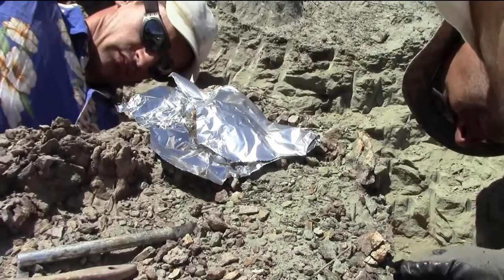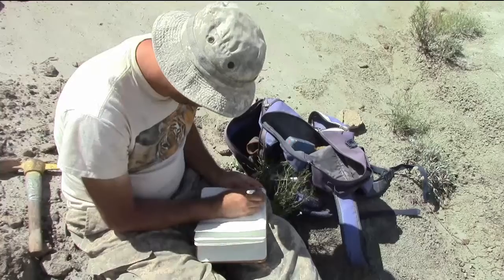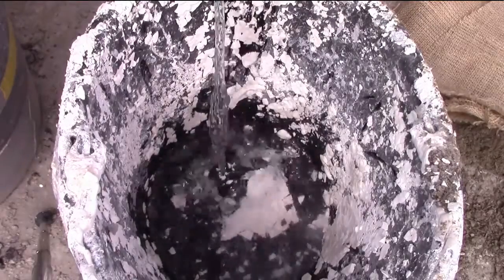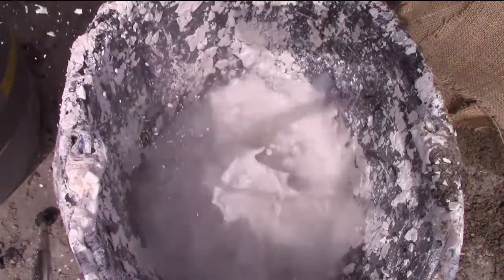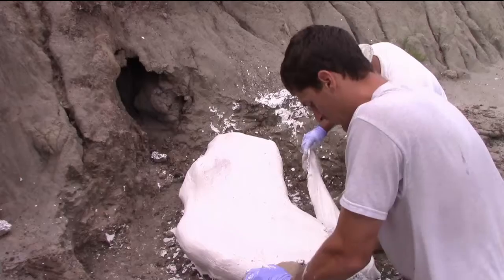The skull had broken apart before it was buried, so it was only a partial specimen. This is a common occurrence — the fossilization process rarely gives us complete skeletons. Part of the brow horn, eye socket, and back of the frill were preserved. From these bones, we could tell that if the skull had been complete, it would have been about seven feet long.